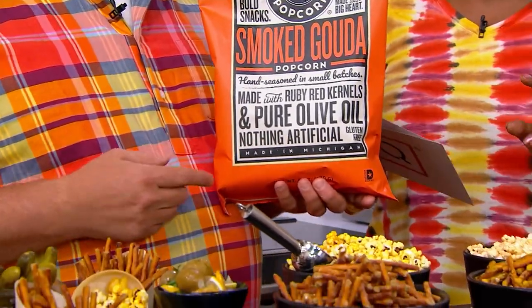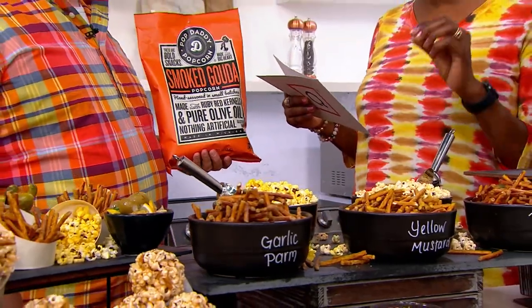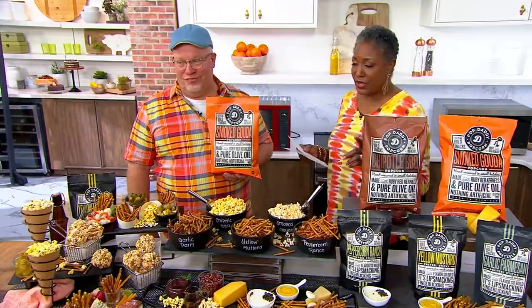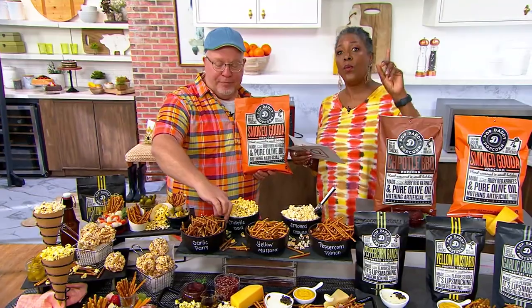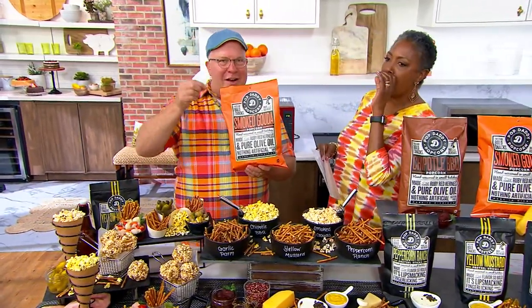That's exactly what happened the first time all of us here sampled the Pop Daddy pretzels. Now we're going to blow your mind again with something new this week — a combination of the hand-seasoned pretzels from Pop Daddy with the popcorn in a duo. Where it all started.